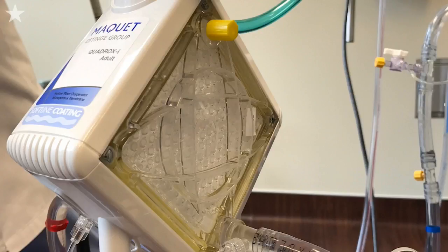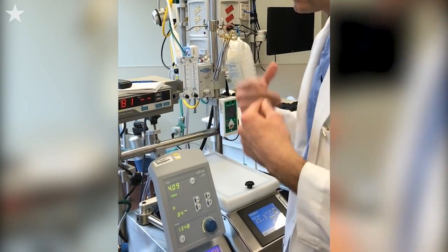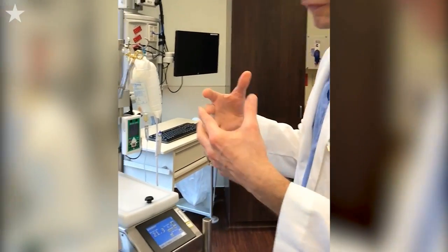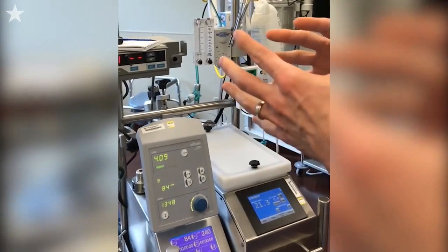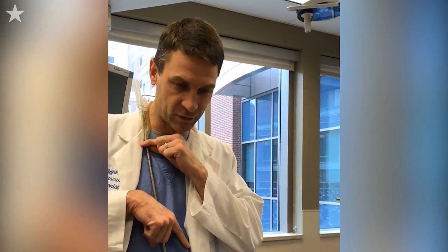We're going to bring the oxygenated blood back. We can determine how much oxygen is in it — room air is 21%, and then we go up to 100% oxygen. That oxygen then flows to the lung. As long as we have this in an exact position and it doesn't get manipulated at all, and we check this daily to make sure it's there, we get perfect jet into the heart.